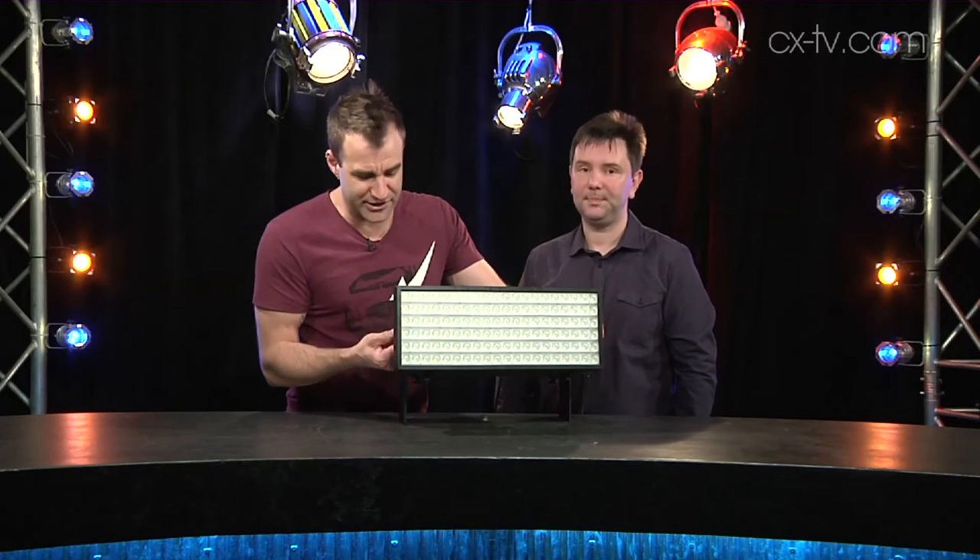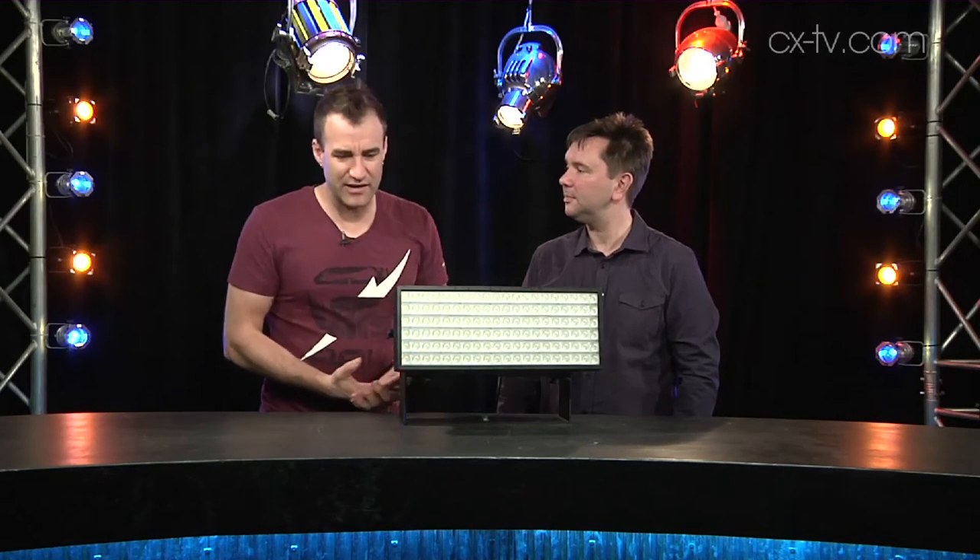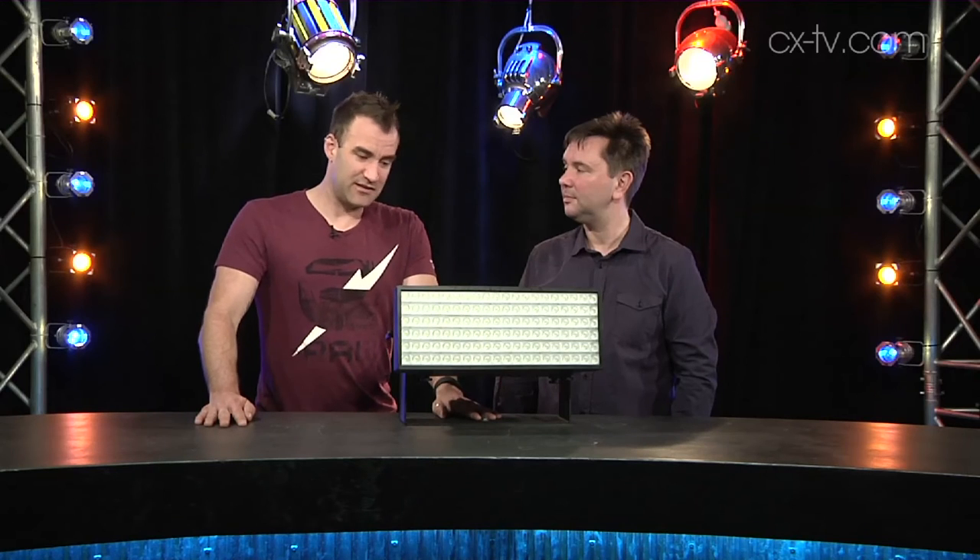I think using it just as a flood would be selling it a bit short. I like the construction — the heavy duty anchor points. It's typical Robe: it's got the navigation system on the back, three and five pin DMX. It's certainly not a cheap strobe, but it's quite versatile as far as strobes go. It's certainly more than just a super strobe.